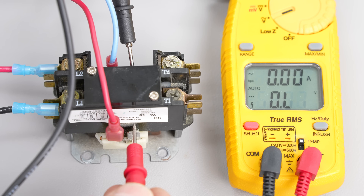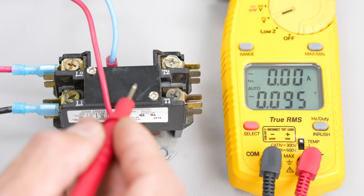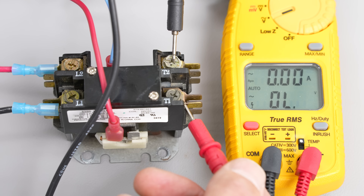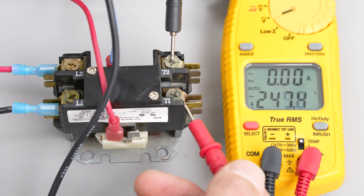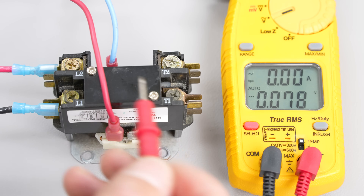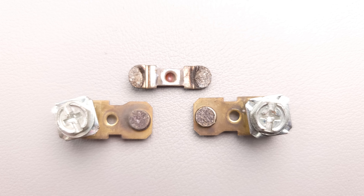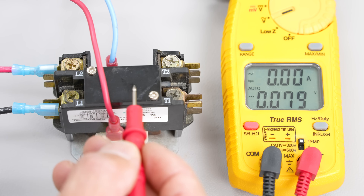Here we have a contactor powered with 24 to 29 volts — we have 27 volts powering the electromagnetic solenoid coil to pull down the contacts. At the inlet we have 249 volts. Now we want to check the voltage on the other side of the contacts. Do you see there's a varying amount of voltage? That's because the contacts are extremely pitted and burnt. If you're drawing a high current load, those contacts are going to heat up and either fully melt together or become so pitted they no longer make good contact — which is also a potential fire hazard.